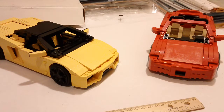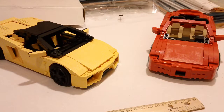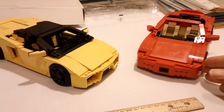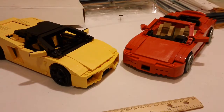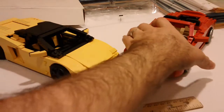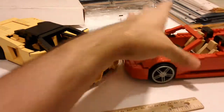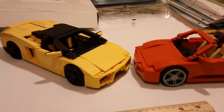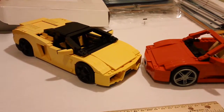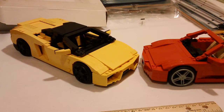Unfortunately, the two models we're going to look at today are not new — they are in fact quite old. But I thought it'd be neat to do a side-by-side comparison of them. The first one you see here is this red one. This is actually the LEGO Racers 8671, the Ferrari, and I actually did a separate review on that one. This Ferrari is from 2006, and I just wanted to showcase it side-by-side with the LEGO Racer Lamborghini from 2010. This is obviously the yellow one, and it is set number 8169.